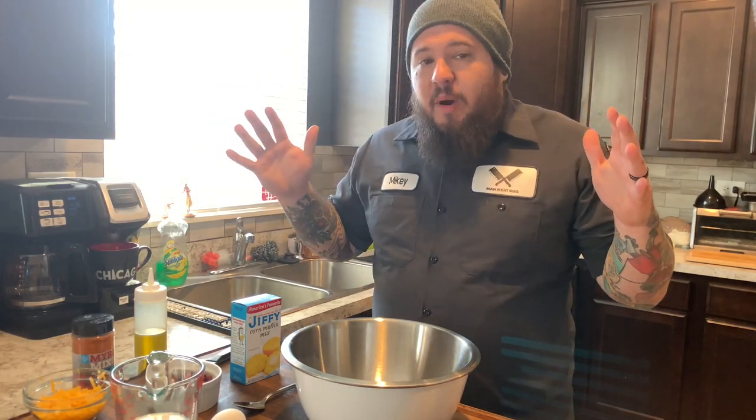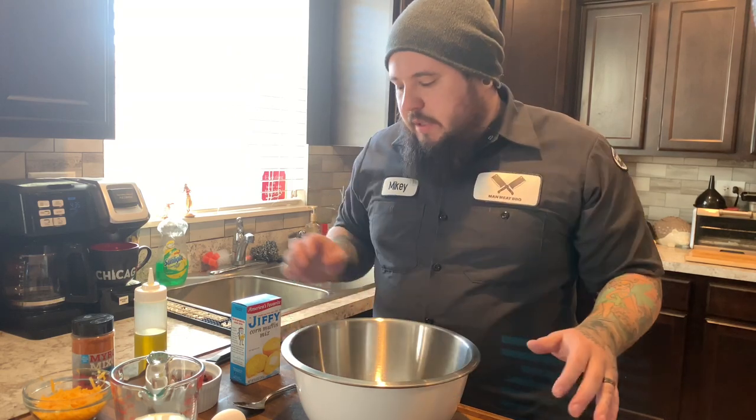What's up guys, it's Mikey here with Mad Meat BBQ. We are going to do a really cool, fun little cooking recipe today.